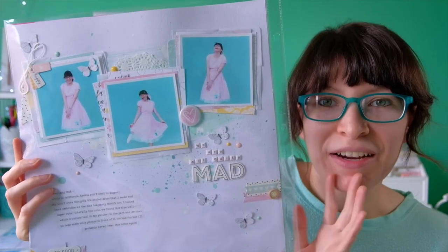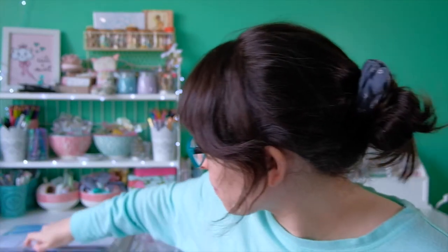My 12 by 12 album is not chronological in any way. It's an album that I work in when I feel like working in it. I've been doing layouts in here since maybe late 2018, and anytime I want to do a pocket page or an actual layout it goes in here. What I'm noticing is that whenever I do a single pocket page or a single layout page and put it in the album, I'm more likely to create a matching page for the one that already exists.